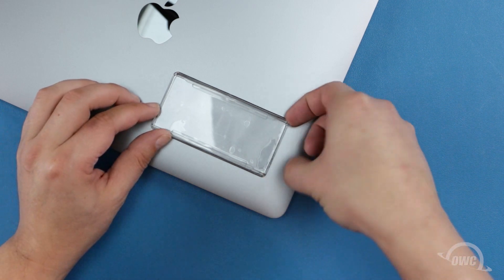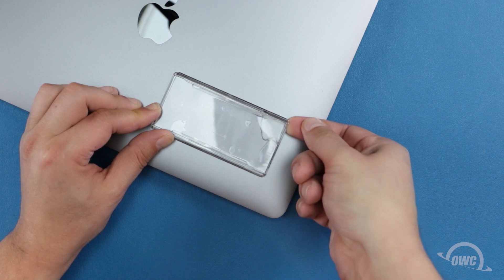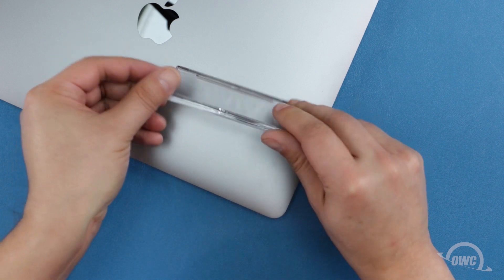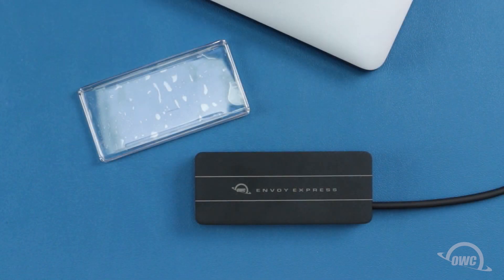Then gently but firmly lift up on one edge of the bracket. Don't put too much pressure on the bracket — the adhesive is very strong. This process may take several minutes, but with slow, constant pressure, it will eventually come loose and will get easier as it goes along. Once you've lifted the bracket free, there will be no residue left on the computer, and you're free to place the bracket on another computer.